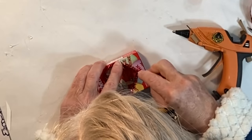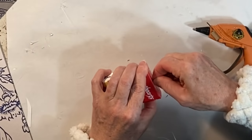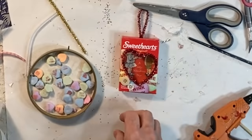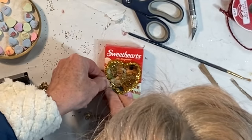Then comes the fun part — embellish the box however you like. You might want to put rick rack, glitter, or a pipe cleaner around the heart opening. If you want to hang the box, punch a small hole in the top and insert a piece of pipe cleaner or ribbon with a little hot glue. I just looked around my craft room for other little bits and baubles to add for embellishment.